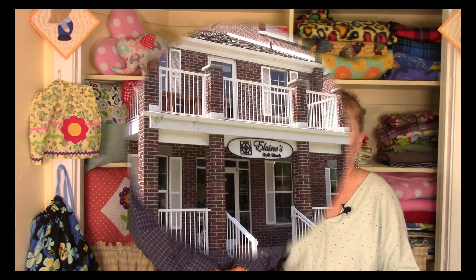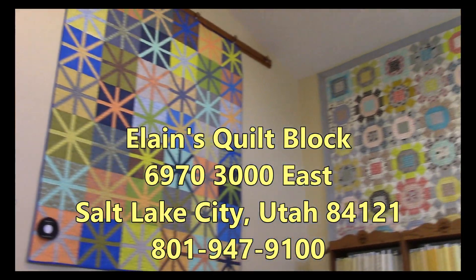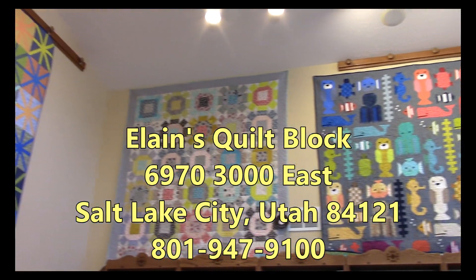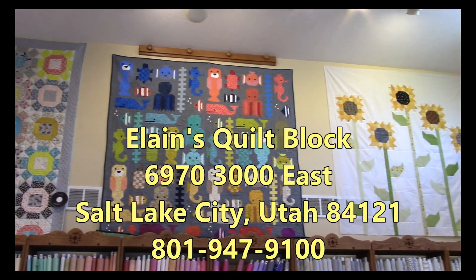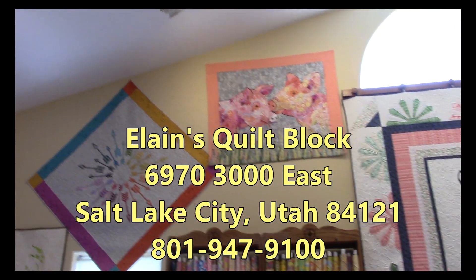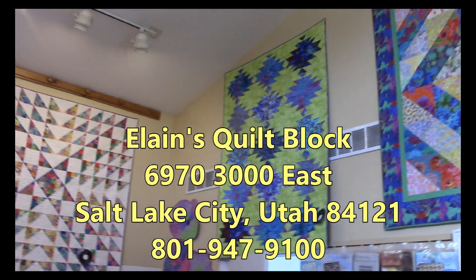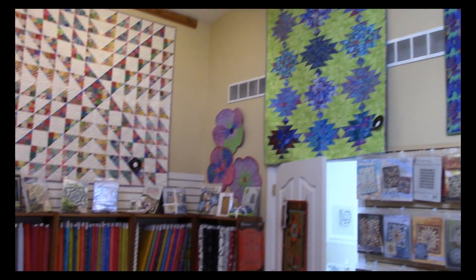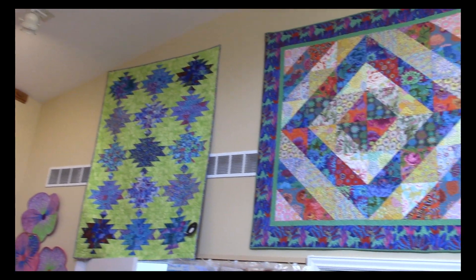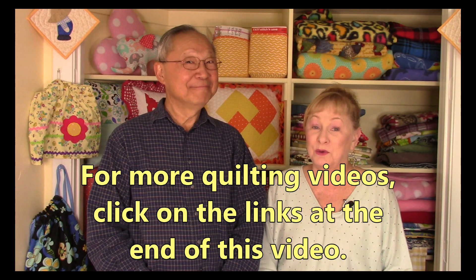Let's take a look at a short clip of those beautiful quilts on all those walls. I hope you enjoyed looking at all those beautiful quilts — give yourself a treat and visit a quilt shop in your area.